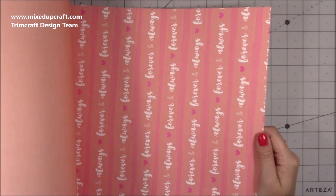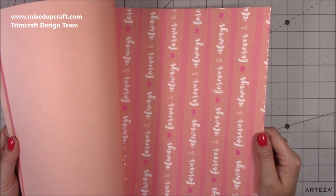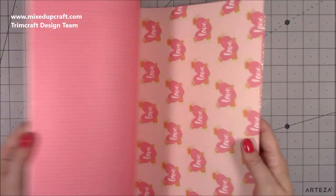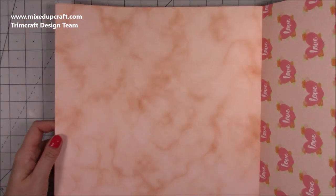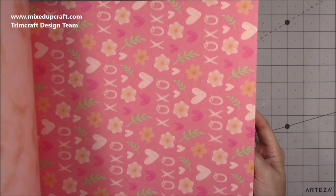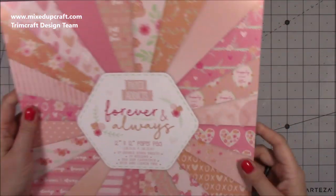And then you've got the ombre in more of a pinky peach with Forever and Always. This is a good Valentine's one but it's also great for weddings, which is what I will certainly be using it for - weddings, engagements, things like that. It's going to tick a lot of boxes. And then you've got the polka dot with love, and then the last one - one of my favourites - that kind of marble effect in the peach. That's finished with a bit of everything throughout the pack, you've got the XOXO. Isn't it gorgeous? Really is beautiful.